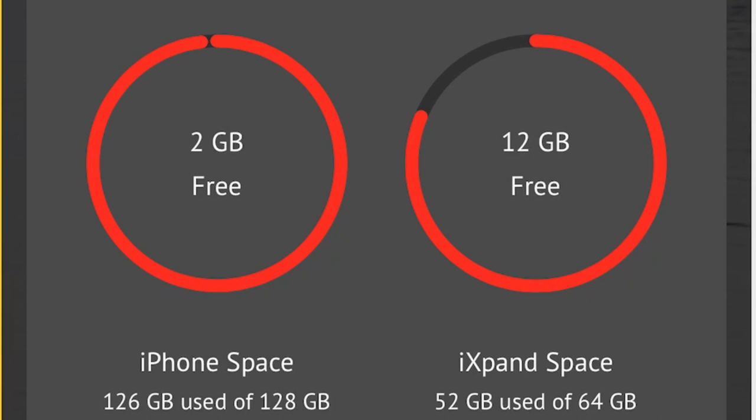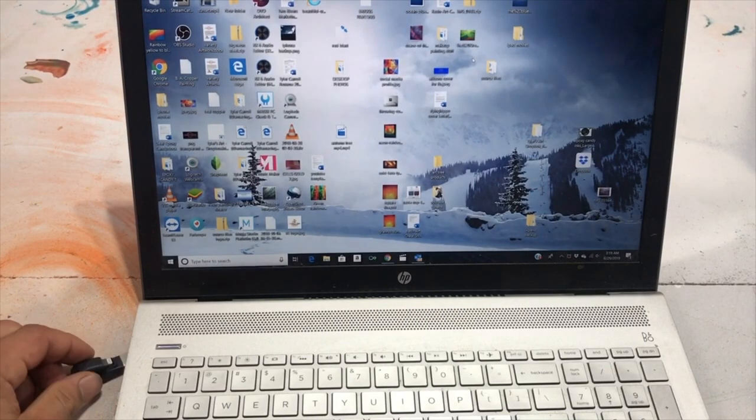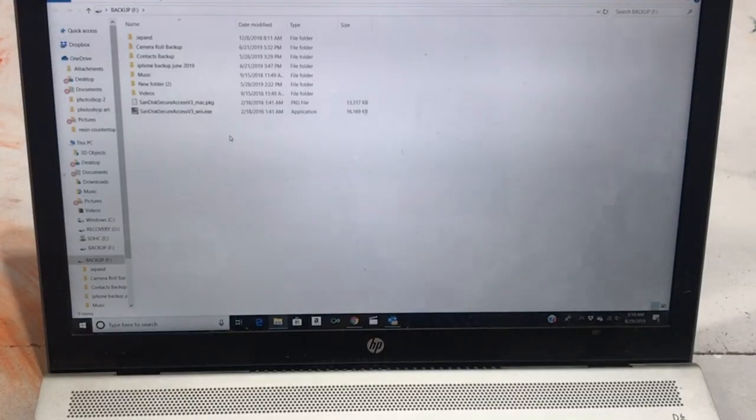This is my phone — look at how full it was. This thing was crazy full, so yeah I definitely had to clean it out.